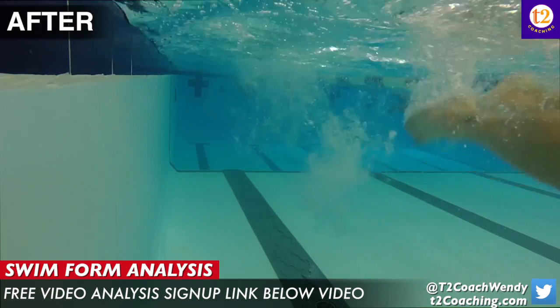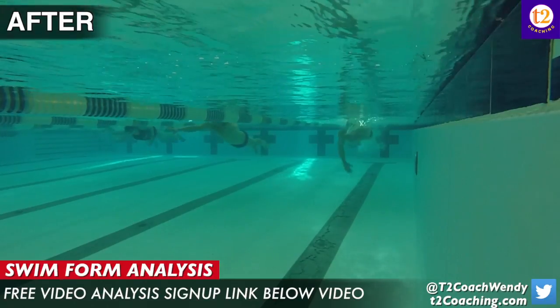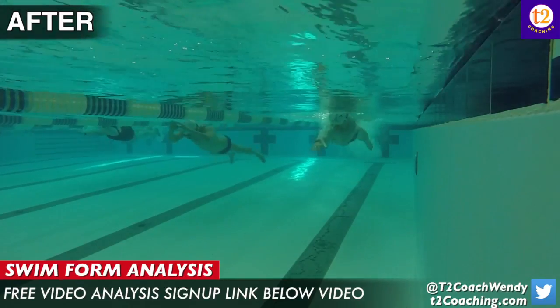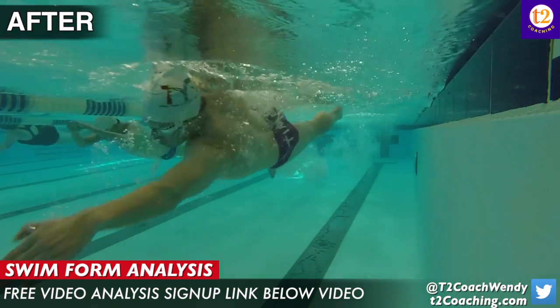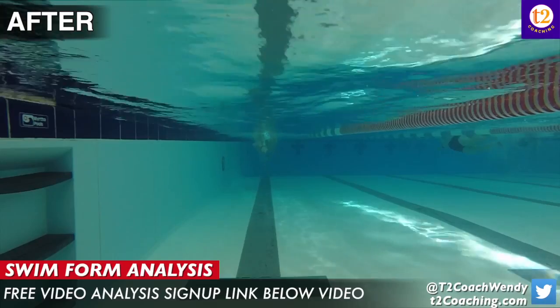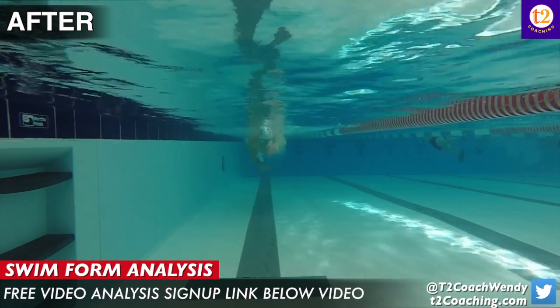I do like how you're scraping your thigh with your thumb with every arm pull. That's a big deal, and that's something a lot of people don't do. And I like how you are still pulling a little bit more center because you do have a little bit more elbow bend.